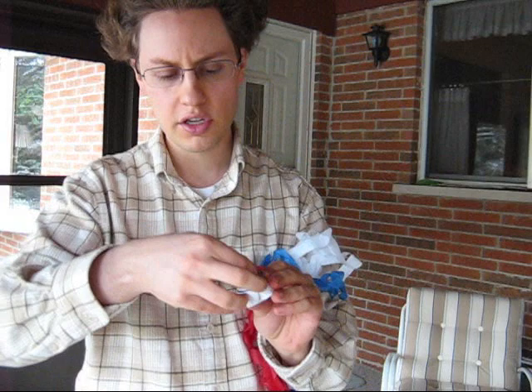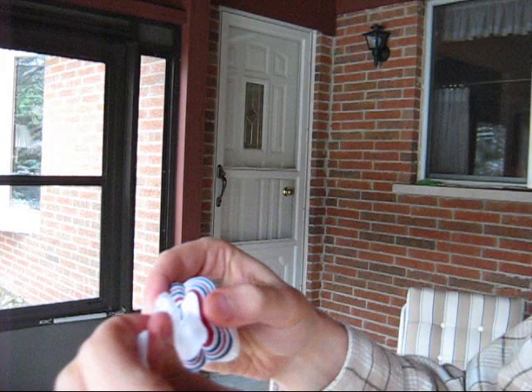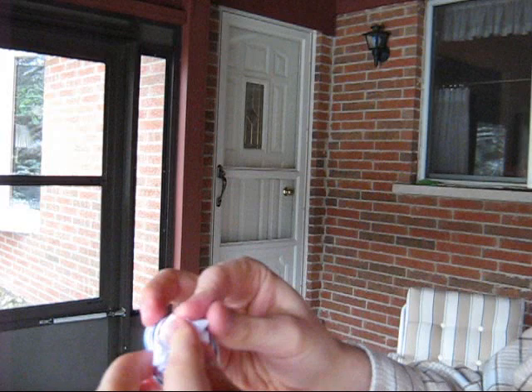Basically, what you do is, when you order these, to start it, you have to reach inside and start pulling it out just a little bit. And then once you pull it out a little bit, push it back down. Now you're all ready to perform your mouth coil.